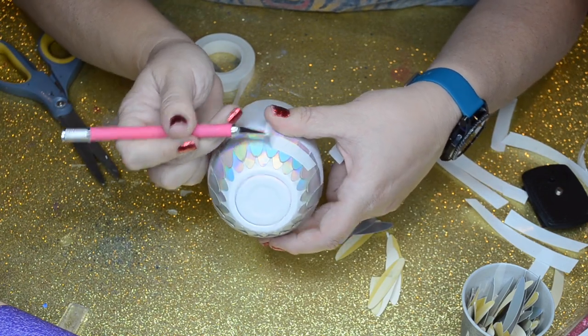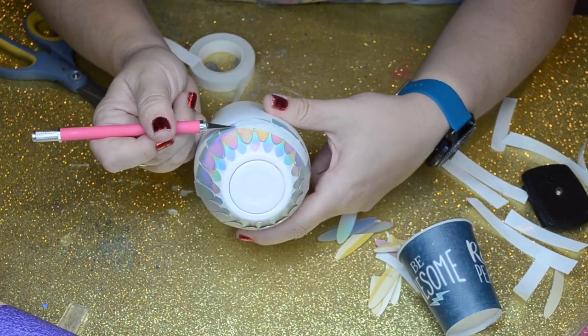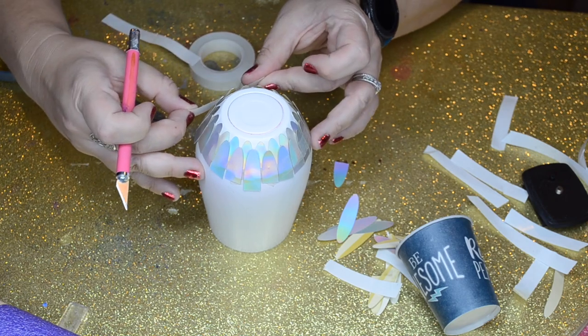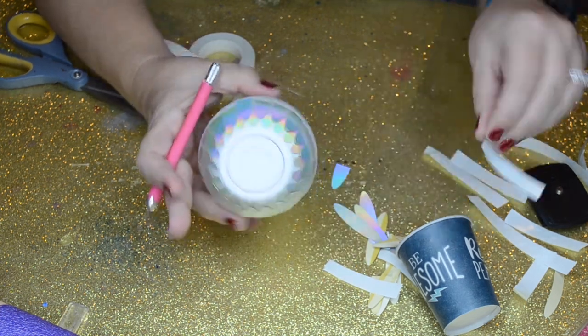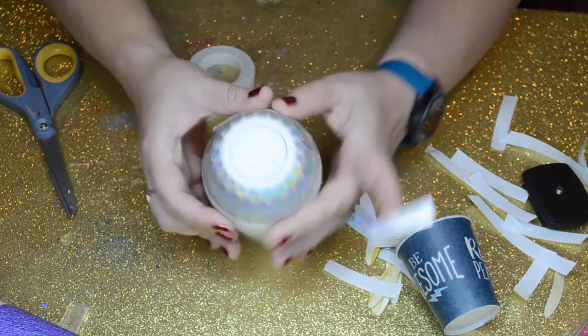You can kind of tell the layering now that there are two layers down. I'm just going to keep following that all the way up to the very top of the tumbler and just let you watch my process.